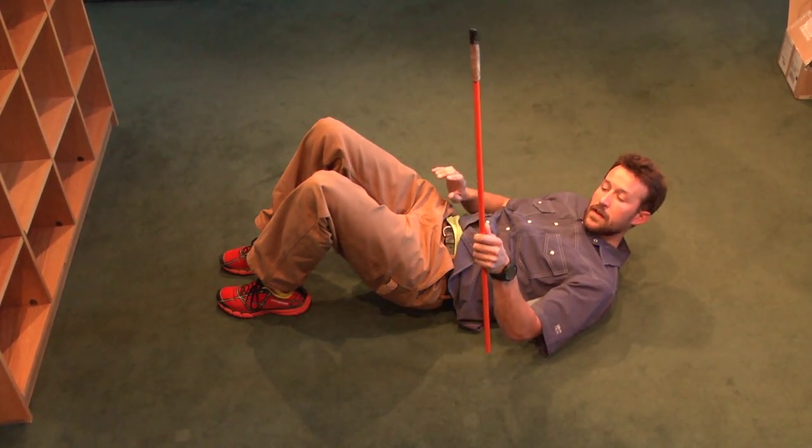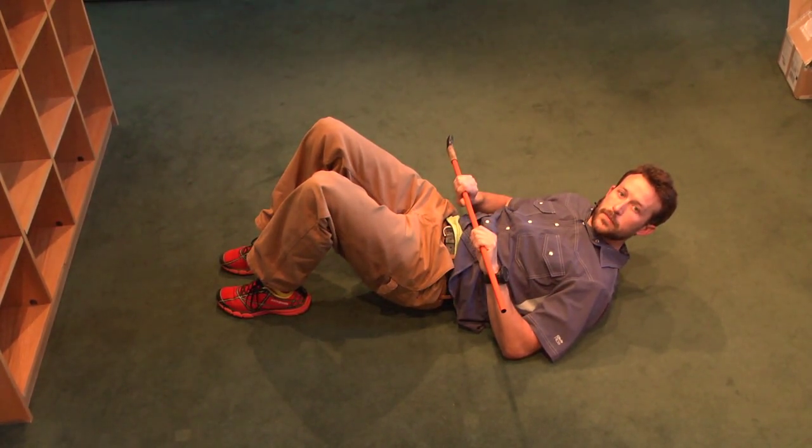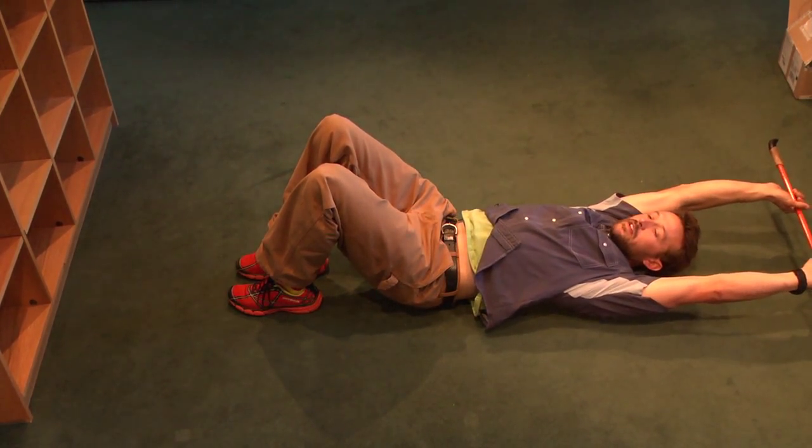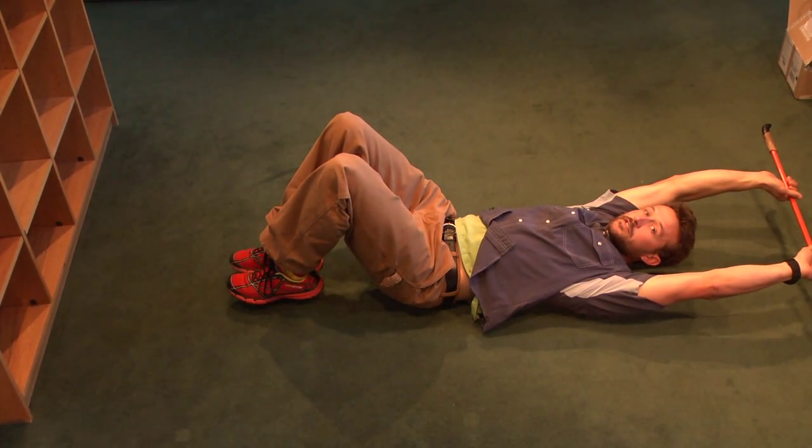Alright, we're going to go through Crusher sit-ups. I've got my cut down Nordic ski pole here. You can also use a t-shirt. What we want to do: hands behind the head, feet off the ground just a little bit.